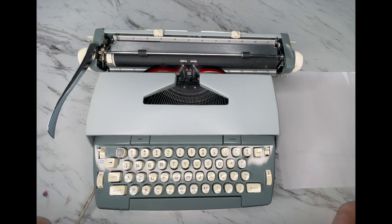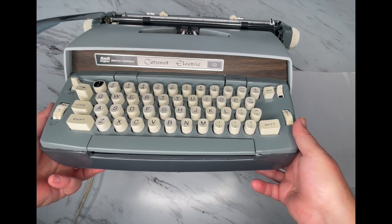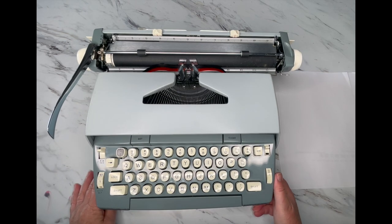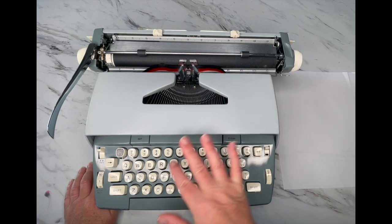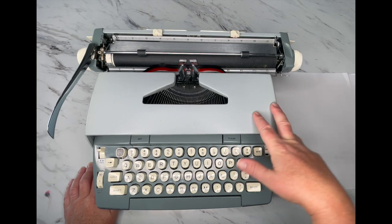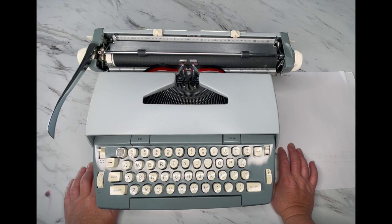Today we're looking at a 1970s Coronet Electric 12. This one has been repainted so it's not the original color, but it's very close. If you want to see a typing demo where you actually see it typed, there's a link in the description below. This is just going to show you around how to use it — these are fairly common, so you might find one in your grandma's closet.